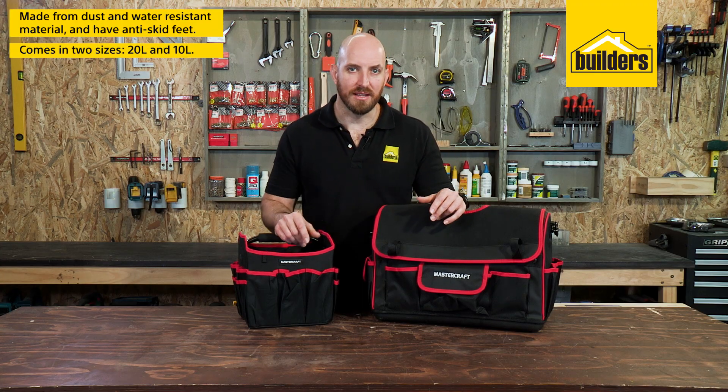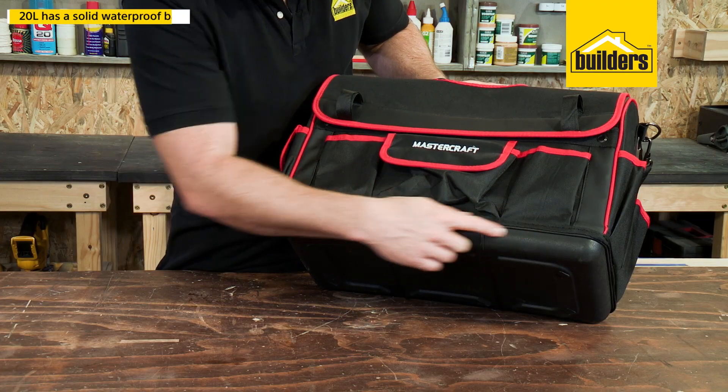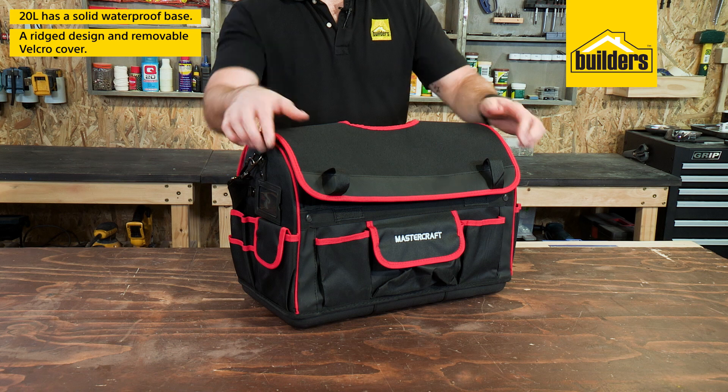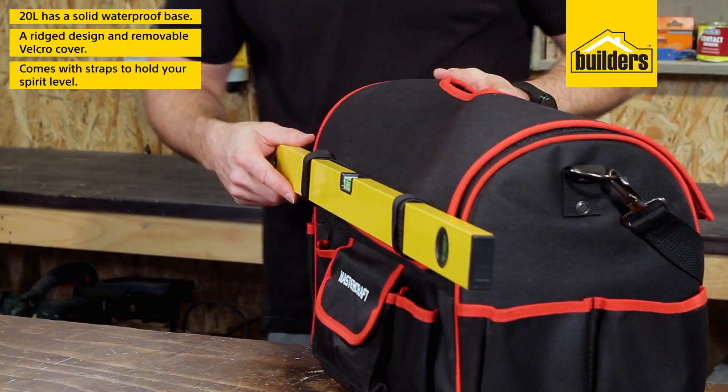They're available in two sizes: 20 litres and the smaller 10 litre. The 20 litre has a solid waterproof base with a rigid design and removable velcro cover with straps on it to hold your spirit level.